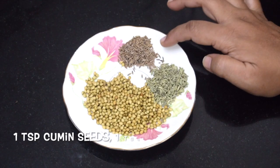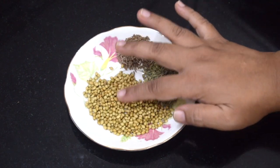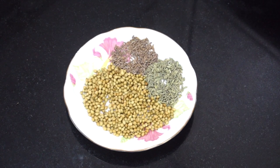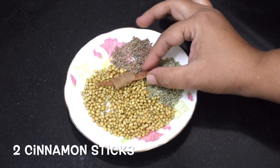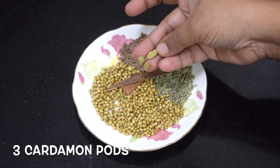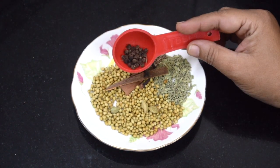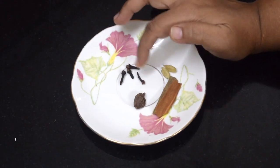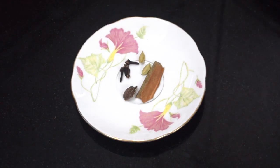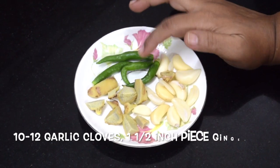Here I've taken 1 teaspoon cumin seeds, 1 teaspoon aniseeds or saunf, 1 tablespoon coriander seeds. You can use powders if you have. This is 2 pieces of cinnamon stick, 3 cardamoms, 4 cloves, and 1 teaspoon peppercorns. I also have 2 cardamom pods, 1 black cardamom, 2 more pieces of cinnamon stick, and 2 bay leaves.